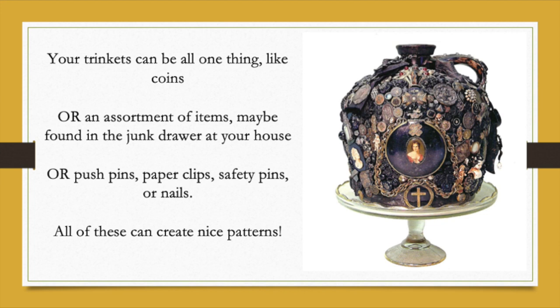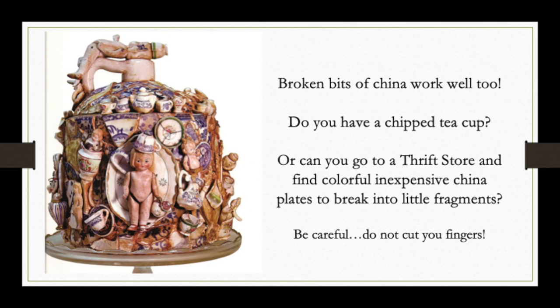Where do you find all these things? Try the junk drawer at your house — we all have one. You can even use things as simple as push pins, paper clips, nails, or screws; they all create nice patterns. Broken bits of china work great too. If you have a teacup with a chip or a plate, or you want to go to a thrift store and buy some colorful plates, those can be broken up very carefully. I recommend eye protection and be careful not to cut your fingers on those sharp little fragments.